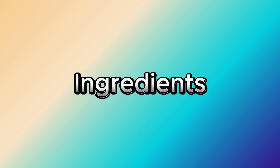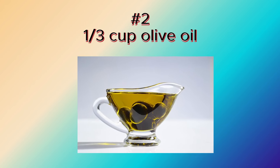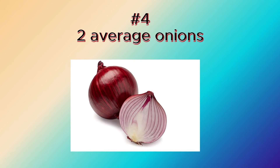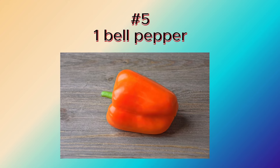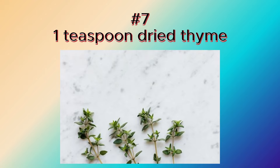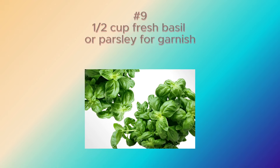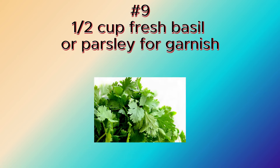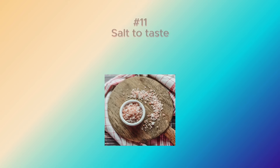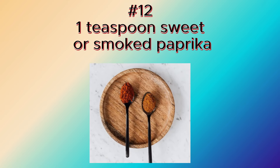Ingredients for skinless chicken breasts: one-third cup olive oil, 5 cloves garlic, 2 average onions, 1 bell pepper, 2 tomatoes, 1 teaspoon dried thyme, 1 cup grated low-fat mozzarella cheese, half a cup fresh basil or parsley for garnish, 1 tablespoon Dijon mustard, salt to taste, 1 teaspoon sweet or smoked paprika.